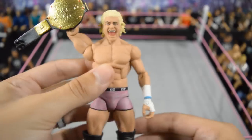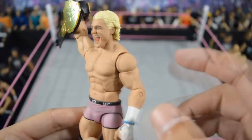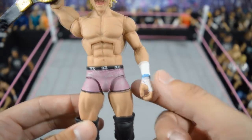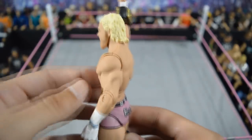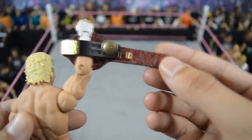Next we have this updated fixed-up elite 24 Dolph Ziggler, also made by Showstopper Custom Figs. Mattel's was totally trashed — they had maroon pants and inaccurate hair — so I got Showstopper to touch it up and make the attire accurate. He even put the blue rubber band he was wearing that night, sculpted and repainted the hair, and even the world heavyweight title has the red crocodile backing on it. Very, very nice — I love that figure a lot.